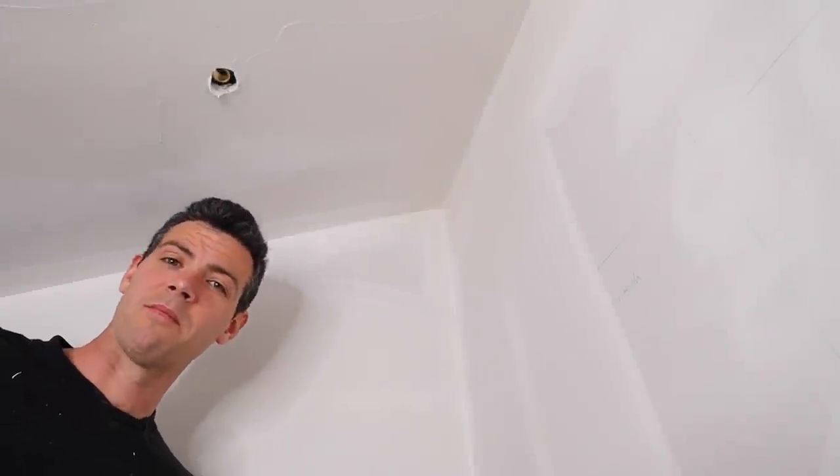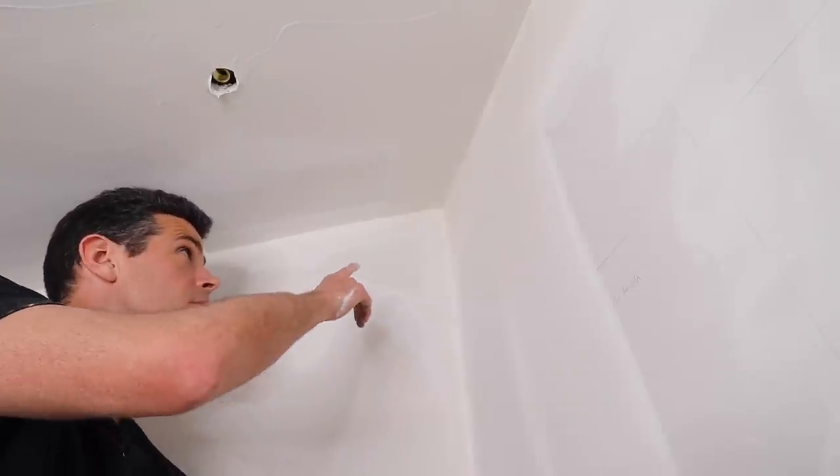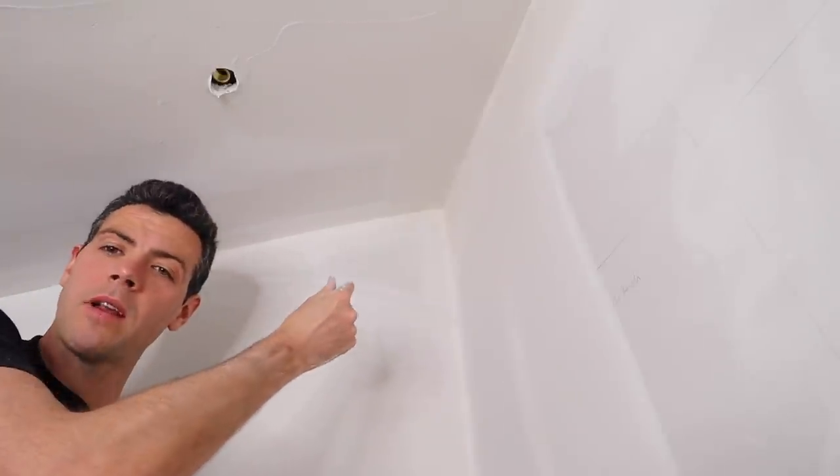Welcome to Vancouver Carpenter. It's a bit of a weird angle to be filming at. Today I'm going to teach you guys how to coat these weird sort of acute angles.